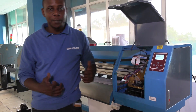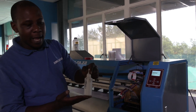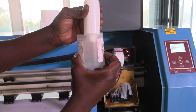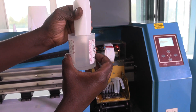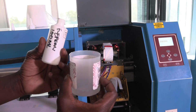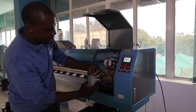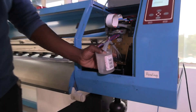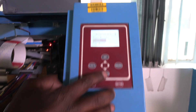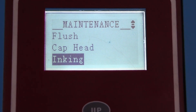Once the wipe nozzle is complete, now we move over to use our Epson shipping liquid. You don't need a lot — 20mL is good enough. Same procedure as you did with the cleaning solution: take the pipes, put into the cup, and scroll down for inking as well, then enter.